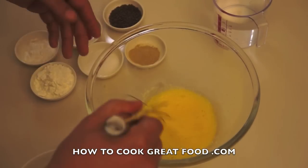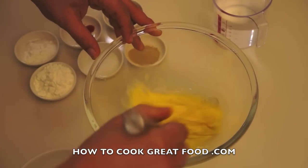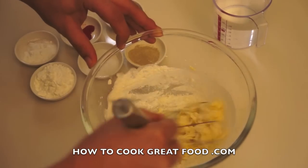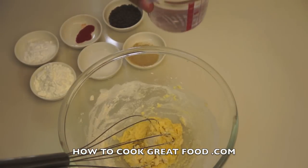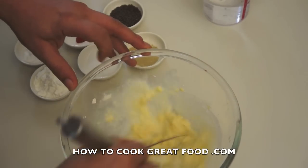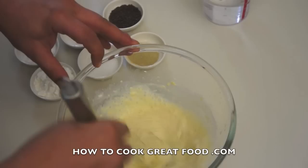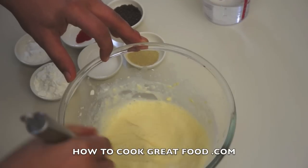For our batter mix I've got one egg here that I've beaten quite well. I've got some all-purpose flour, half a cup — let's get that in. Then I've got ice-cold water. I want this to be quite thick because I want it to really grab our ingredient, whatever you're doing. This works well on any form of vegetable.